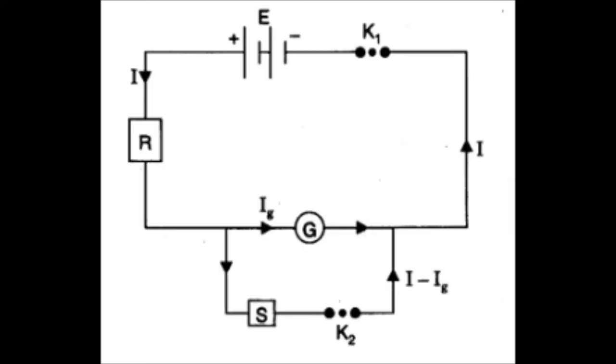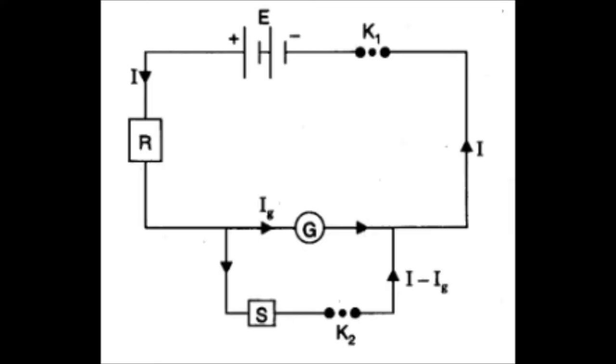Let's proceed to the circuit diagram. This is the circuit diagram according to which we will connect all the components. The dark lines you are watching in this diagram are the connecting wires.